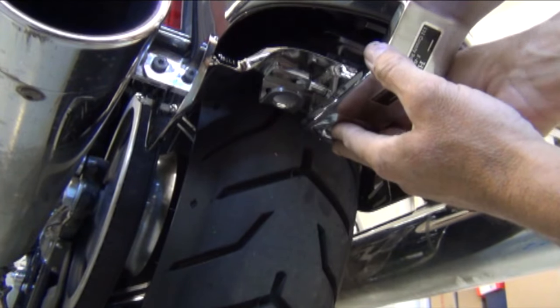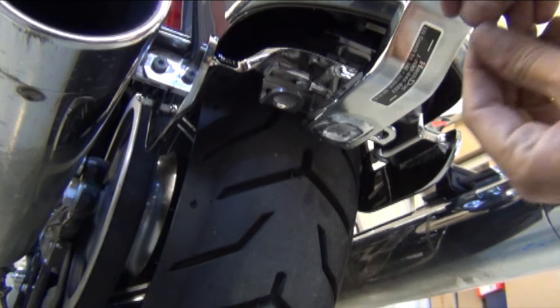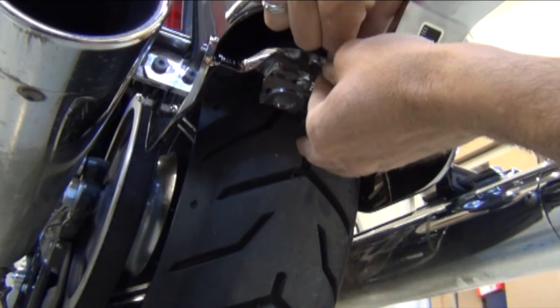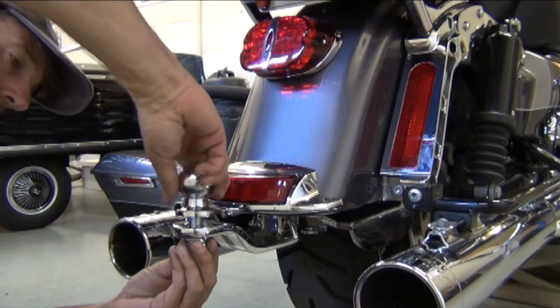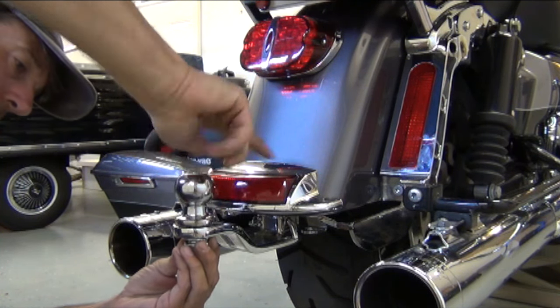The last thing you'll do is pin the tow bar into place and mount the ball. Be sure that you apply a liberal amount of thread lock on the threads and crank that thing down as tight as you can.